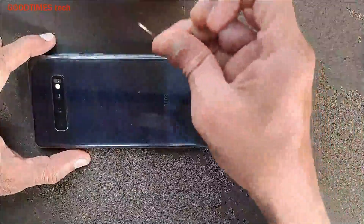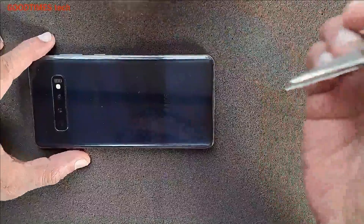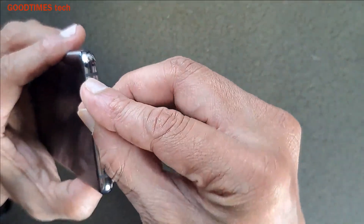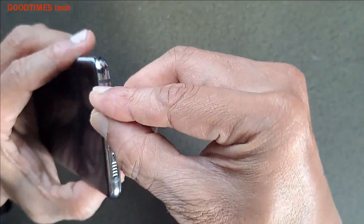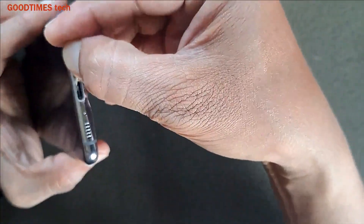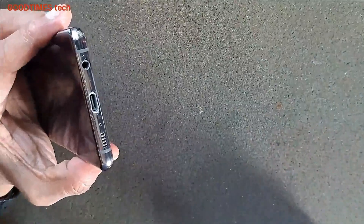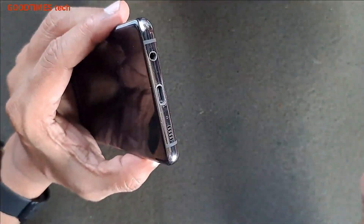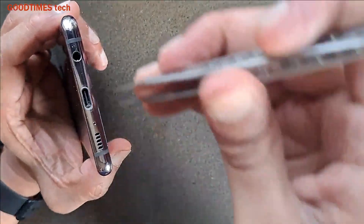For solving this problem, all we need is a pin of this kind or a pair of tweezers. You can see there are some foreign particles. As per the customer, he has been using this phone for four years and has not cleaned it here.